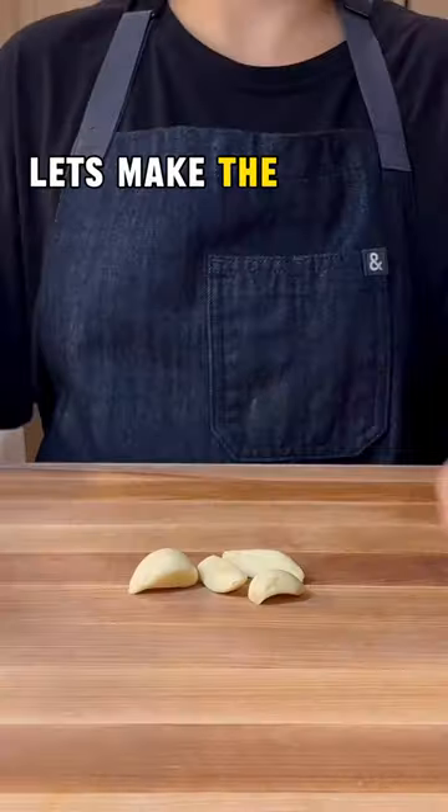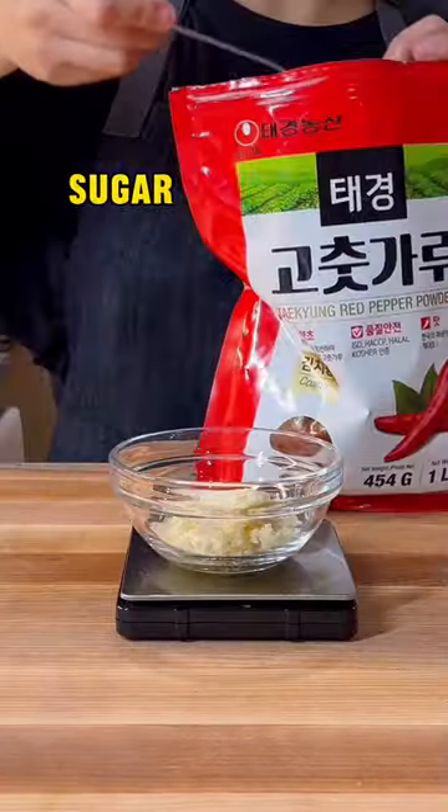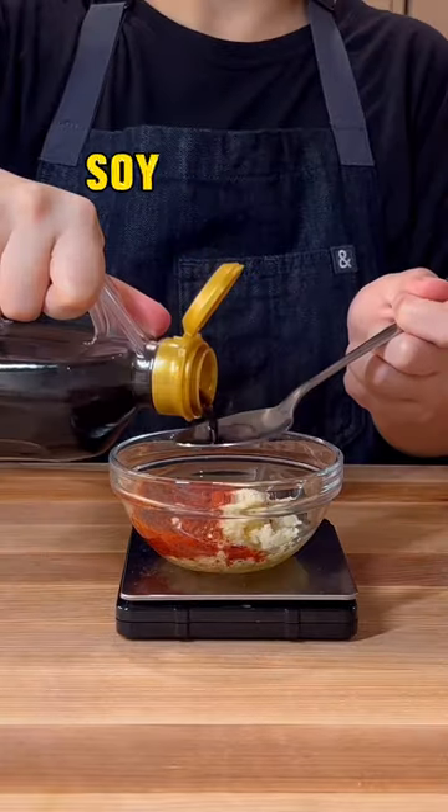In the meantime, let's make the yummy gochujang sauce. Combine garlic, sugar, gochugaru, apple vinegar, soy sauce, and gochujang.